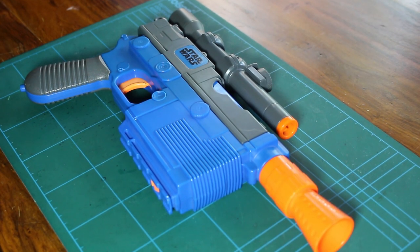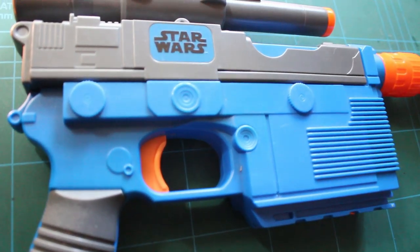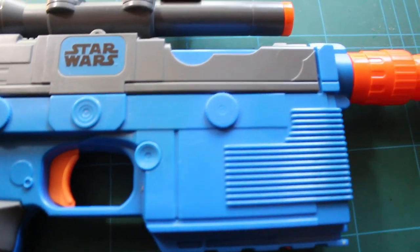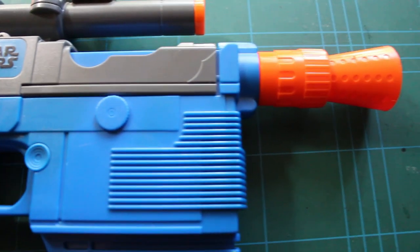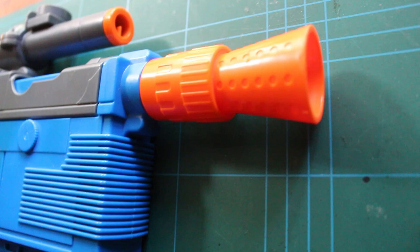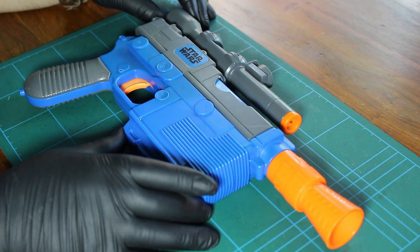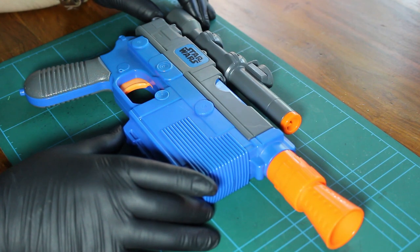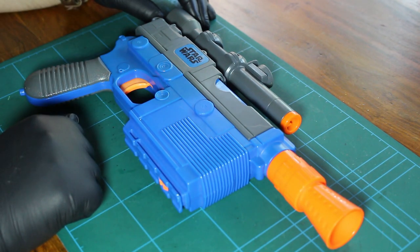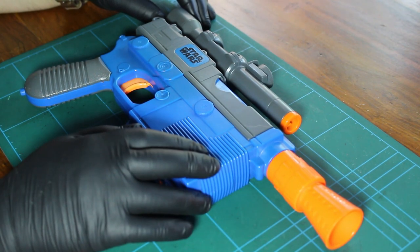Hey guys, welcome to the Imperial Outpost and as always it's good to have you along. So this DL44 Nerf blaster I picked up at a local car boot sale. I believe it was around about £2 possibly. Really, really dead cheap, but I thought this can go as part of my Star Wars display or you could use it as cosplay, but it's in need of a makeover as I said in the introduction.